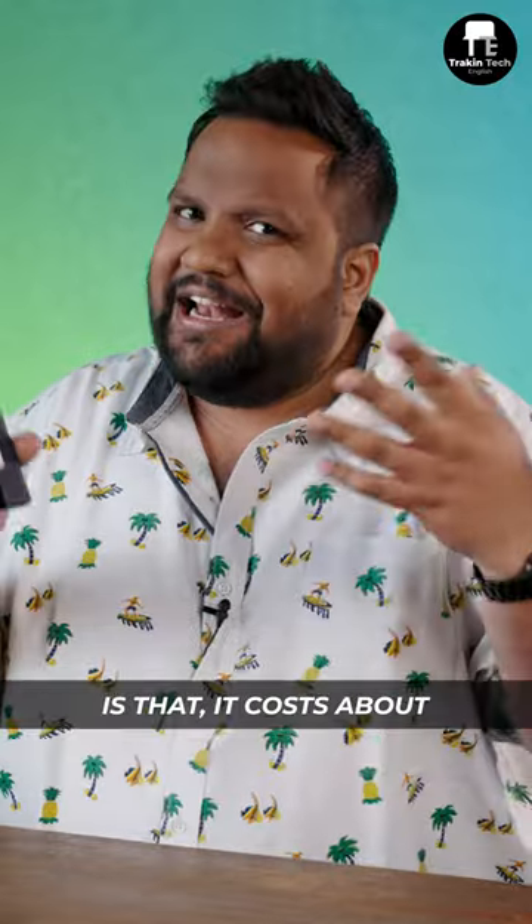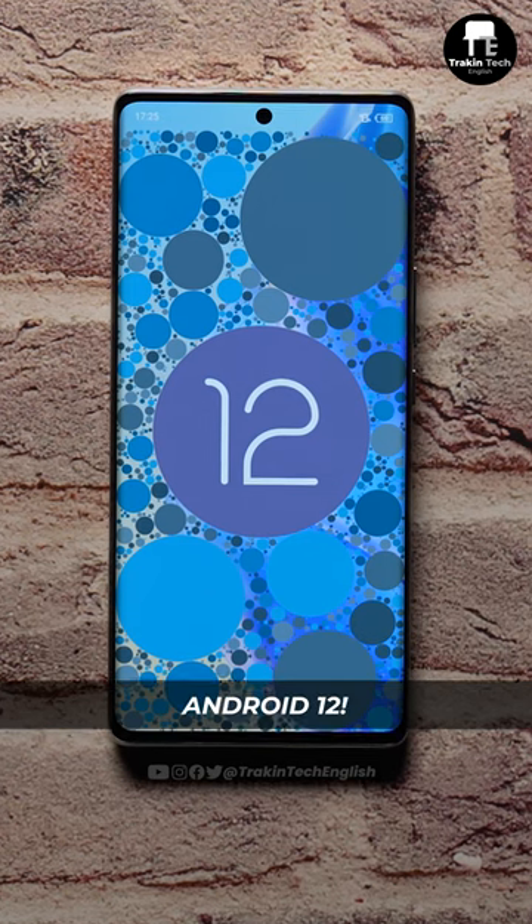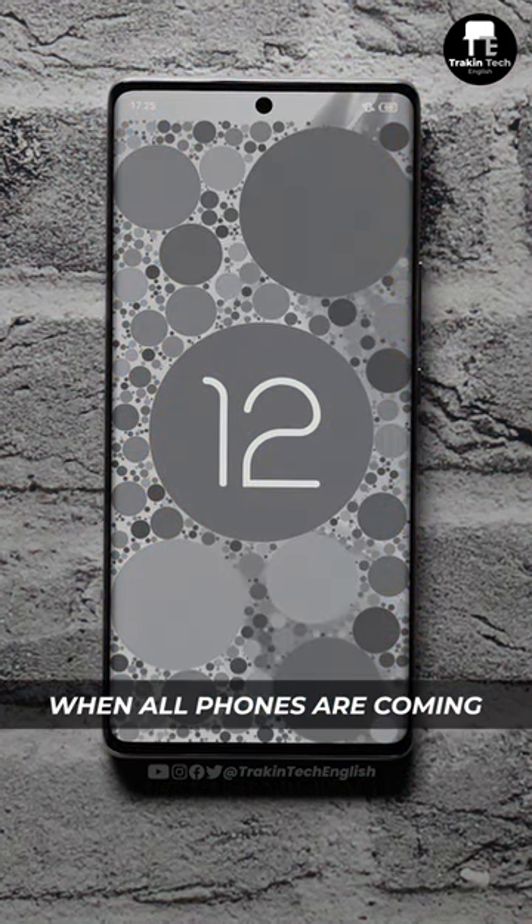What I don't like about the phone is that it costs about Rs. 30,000 but it has a Dimensity 920 system-on-chip inside. Also, it's on Android 12 right now when all phones are coming with Android 13.